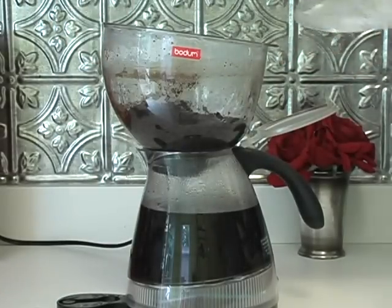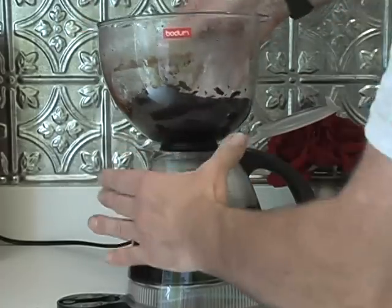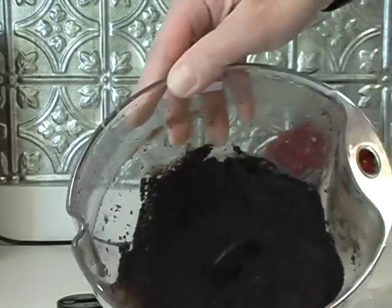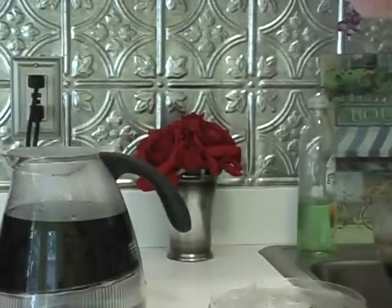So take this off — it's very hot. It's not that bad up here. While you're waiting for your coffee, the grounds — just wash it out, rinse it out. Here's your clean up.